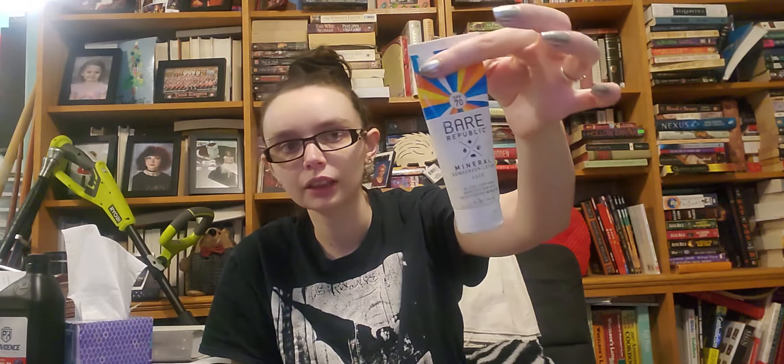This is another one of Rowan's — Wella Color Charm Permanent Liquid Hair Toner in Lightest Ash Blonde. I think it got used up, but I'm not sure. It seemed fine, but Rowan didn't really say anything about it, so I guess it was fine.